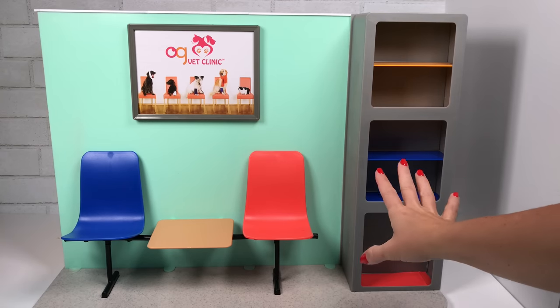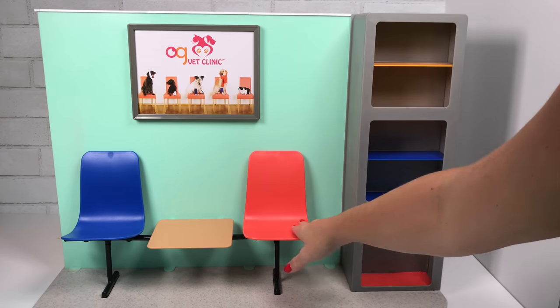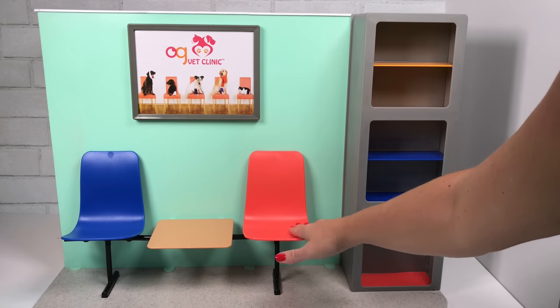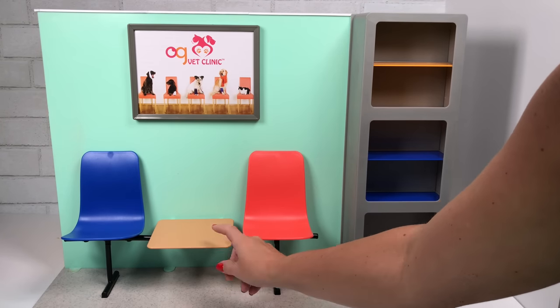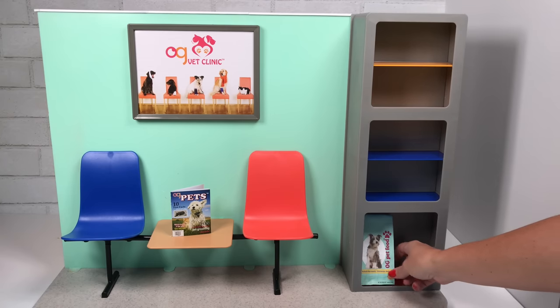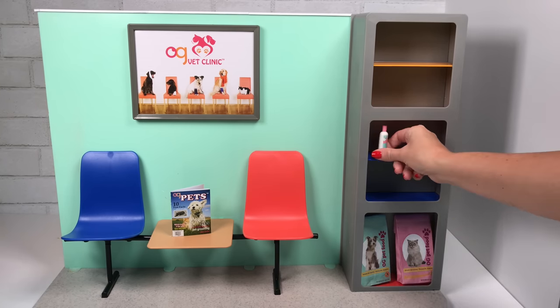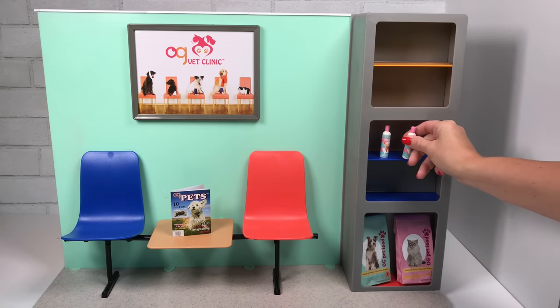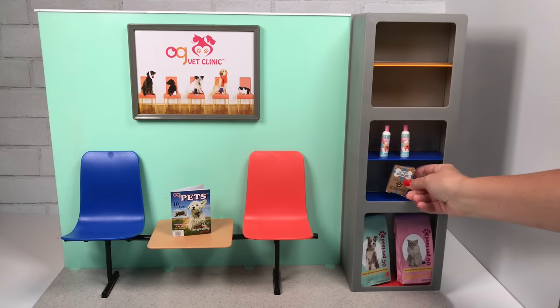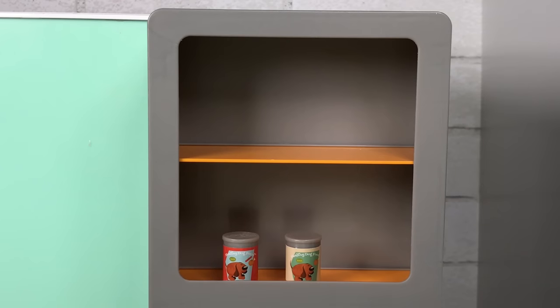The waiting room has a picture on the wall that doesn't come off, so if you want to change it, you'll have to put a picture on top. There are two plastic chairs and a tabletop, and the entire set is hard plastic — just like the Our Generation Diner. You can fill up your waiting room: put the magazines on the tabletop, maybe a few treats out for the pets waiting, and just fill up all these shelves with what it came with or some of your DIY crafts.